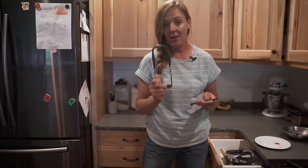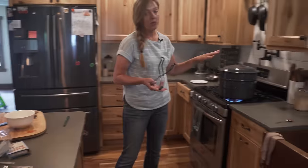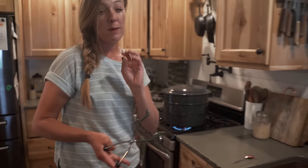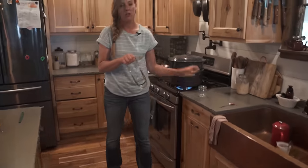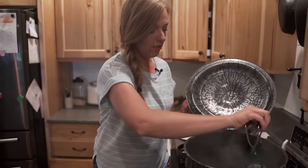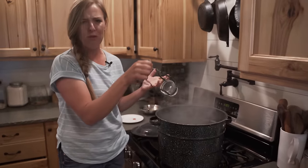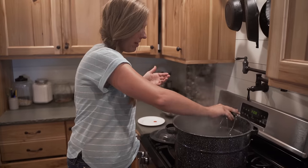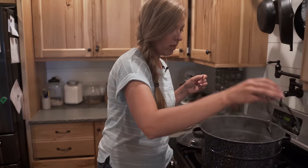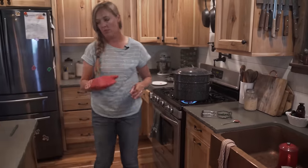Two of my favorite canning tools are a jar lifter and a lid magnet. What I need to do first is put my glass jars into the hot water bath to get them sterilized before we put the food inside — this is especially important for water bath canning, not so much for pressure canning. Our water is boiling, so I'm going to take these jars and put them in the hot water. Make sure they're filled otherwise they'll float to the top. You can use whatever size jars you like — most people use little eight-ounce jars or four-ounce jelly jars for jam, since we use little bits at a time. I like to let my jars sterilize for about 10 minutes.